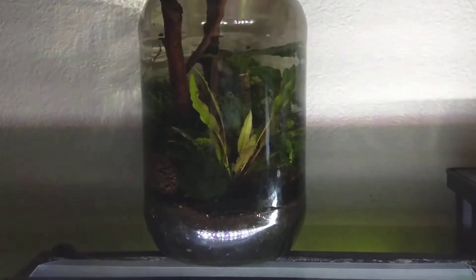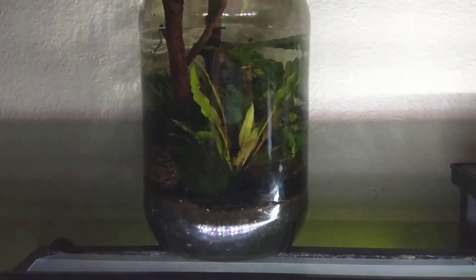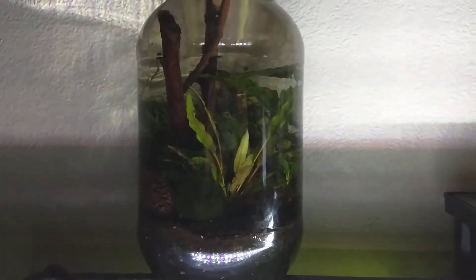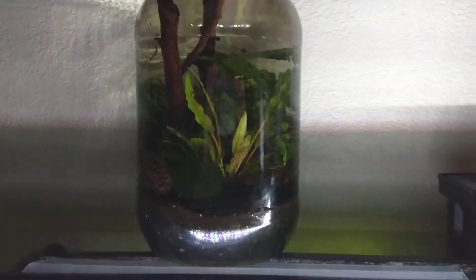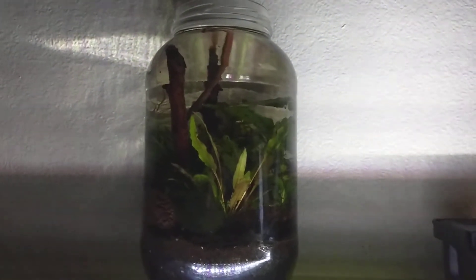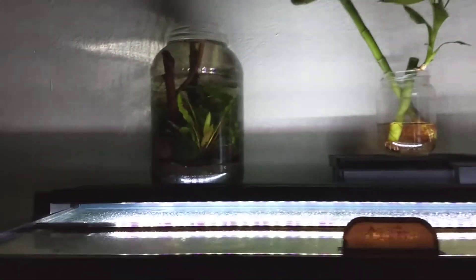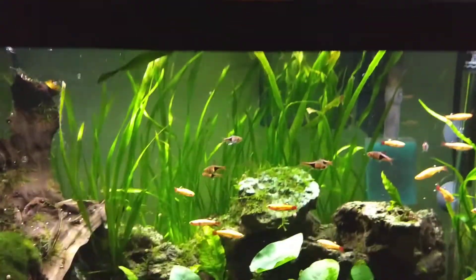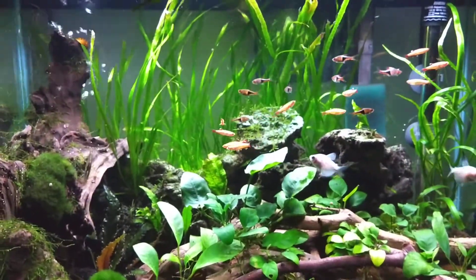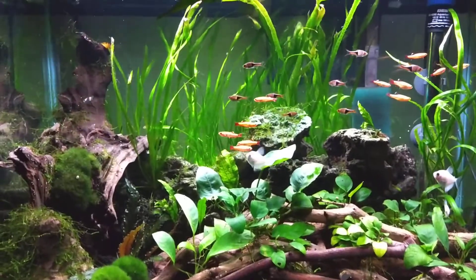It has some anubias, java fern, there's a crypt right in the center there, and then a moss ball. There might be some java moss in there too. I don't do anything to it except top it off when it gets super low, and the plants are growing. There's tons of snails in there too.